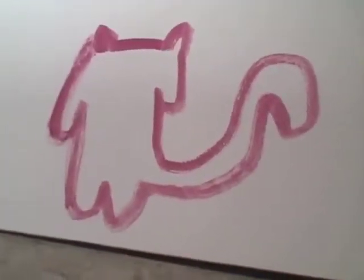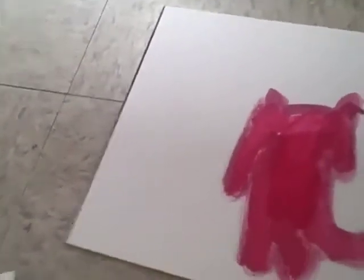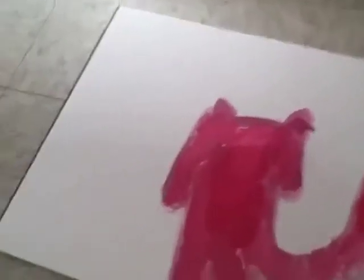Okay so then you color in Mew. Once Mew is colored in, all you need to do is some eyes. So get black, then do eyes like this, then get blue — bet you didn't expect that. Color the eyes like that, then go back to black again, then draw.